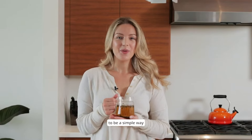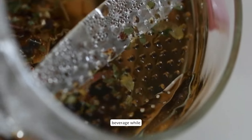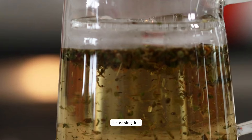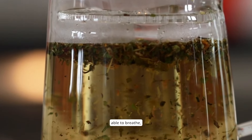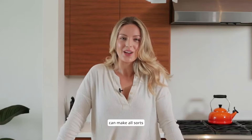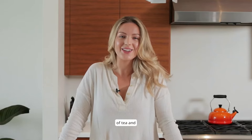We created the wall to be a simple way of enjoying a beverage while still maintaining the integrity of the infusion. While the infusion is steeping, it is able to breathe, allowing the process of full nutrient and flavor extraction. The wall infuser can make all sorts of tea and cocktails.